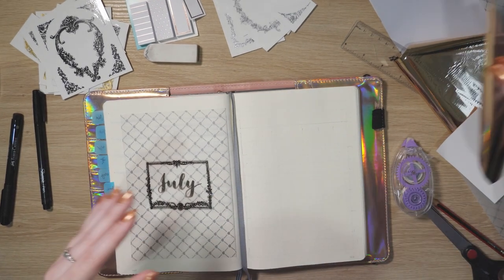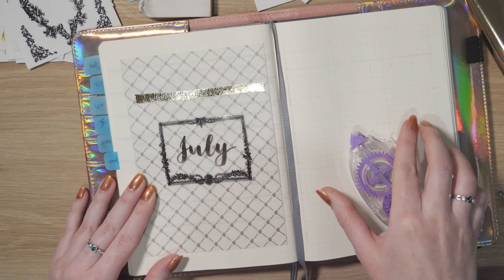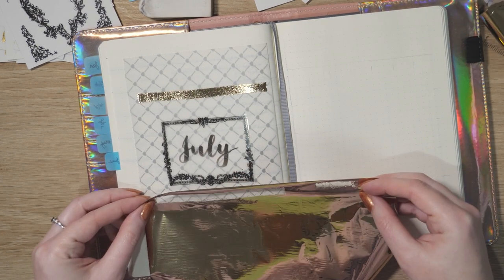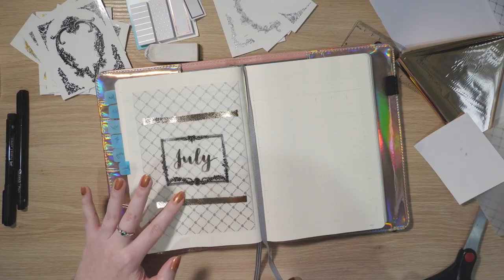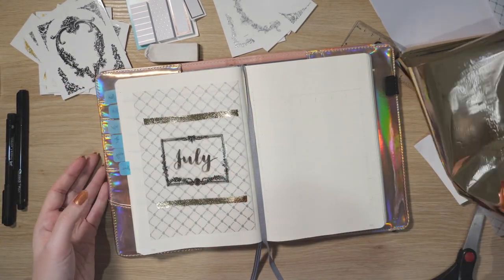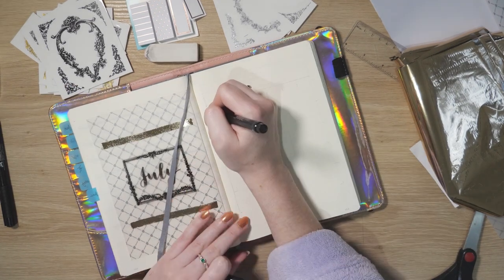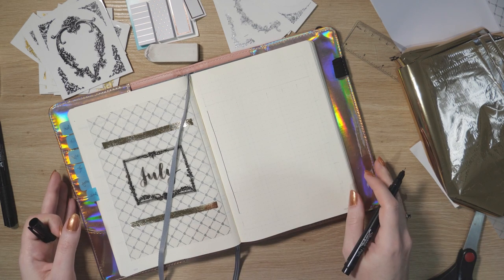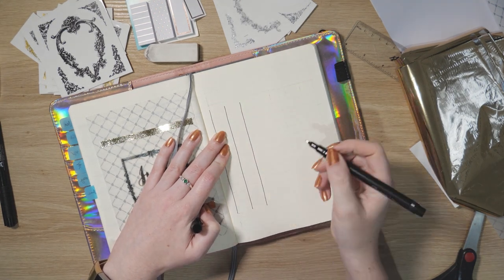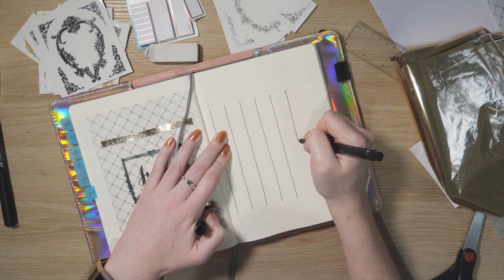This is where things get fun — it's my first time using this foil in any situation. The idea is you lay down your adhesive — in my case glue tape — pop the foil on top right side up, smooth it down, then take the foil away and it leaves a beautiful gold layer stuck only where your sticky bits were. If you peel up the foil and there are sticky bits left, you can go back and tap more foil down. It's basically the same concept as nail foils.